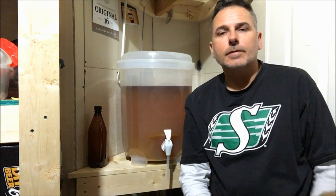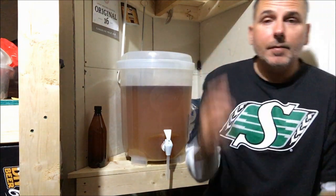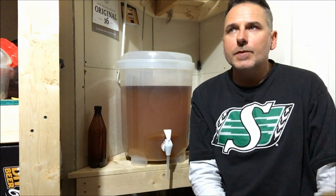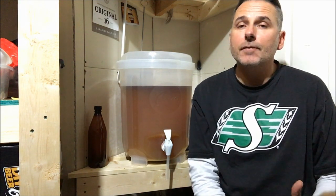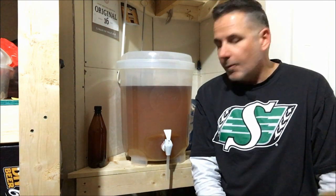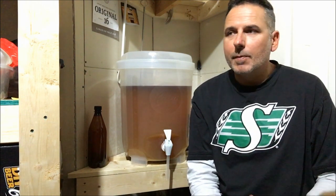It's been nine days since we started this awesome Pilsner. I tested the finishing gravity with the hydrometer two days in a row and it was at 1.006. That means it's done fermenting and it's time to bottle it. We started at around 1.042 and ended at 1.006, so that calculates out to roughly 4.7% alcohol - not bad for a Pilsner. I was kind of hoping for around the 5% mark, but we've primed our bottles with sugar to get carbonation, so the remaining yeast once it consumes that sugar should produce a little bit more alcohol - it might creep up to around 4.9%.